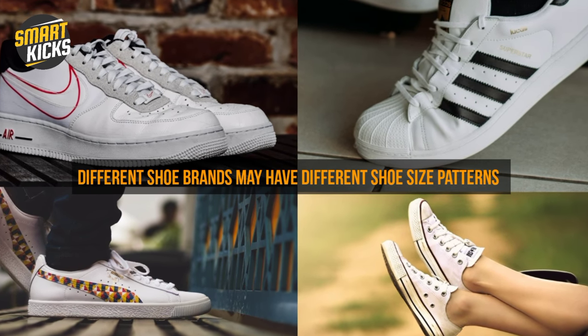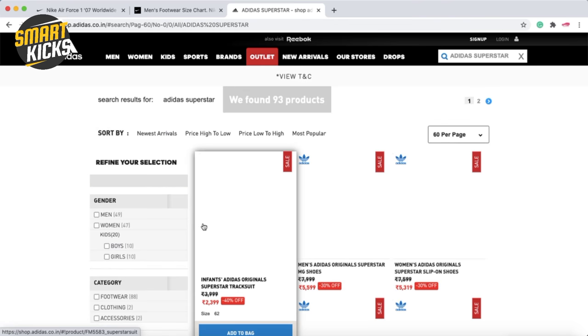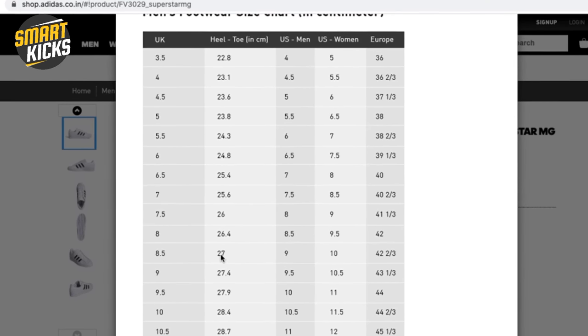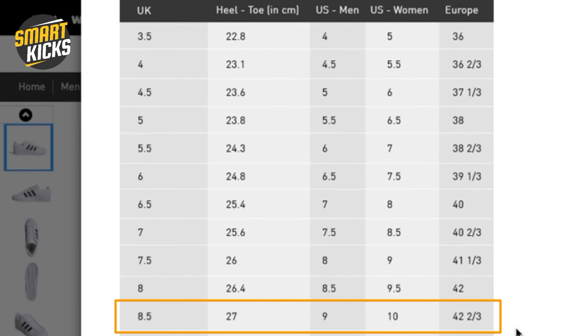As I mentioned, different brands may have different shoe size patterns. For example, on Adidas.com, the Adidas Superstar shows 27 centimeters as equivalent to 8.5 UK — a clear difference compared to Nike. You may not find this difference every time, but it's always safer to have your foot measurement in centimeters handy so you can get a perfect fit across almost every sneaker and shoe pattern.